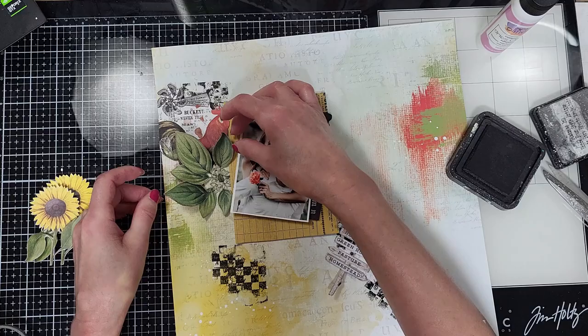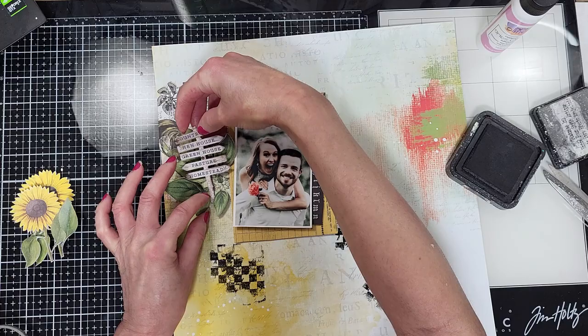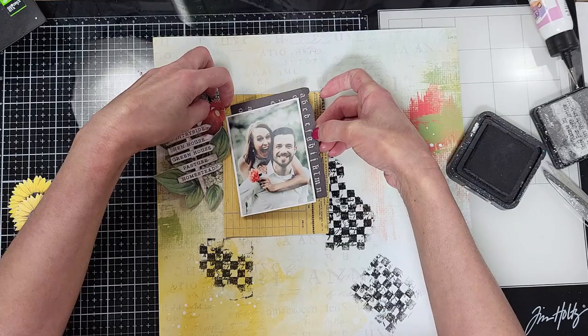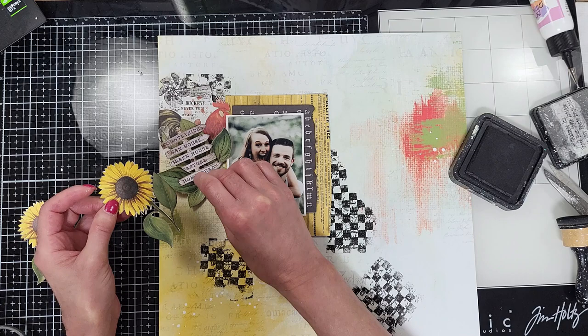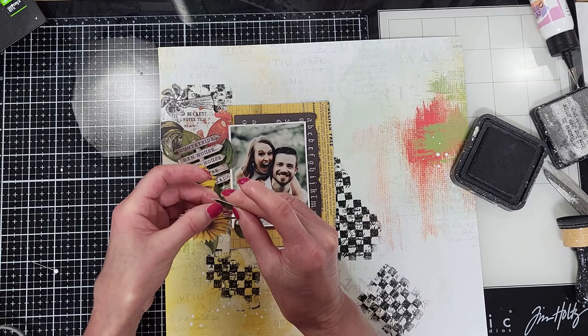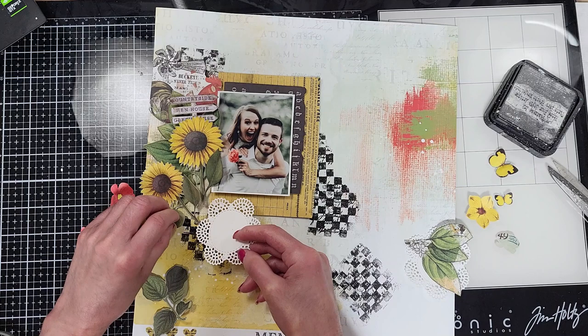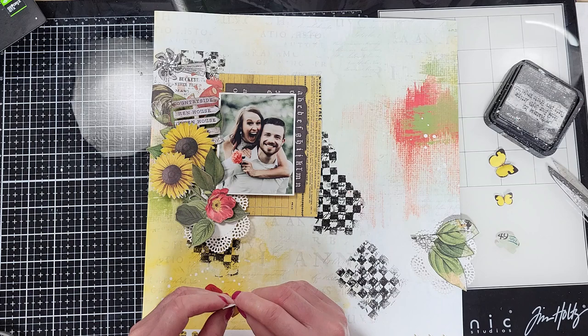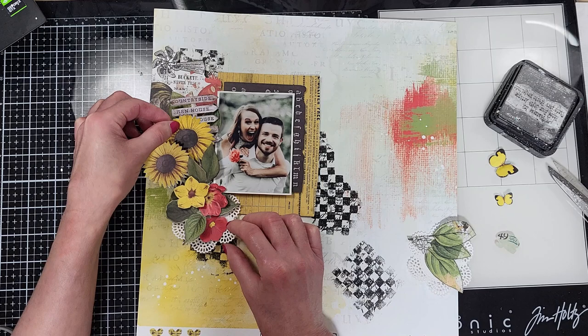I am going to start to adhere some of the pieces. Usually I put all the pieces and show you how they will look, then adhere everything off camera. But because I'm going to create a few layers here it is easier to start adhering some of them. I already adhered the photo and the black matte to the yellow. Now that I know where the photo will be, I want to put some of the leaves over the photo to create the look that they are close to a bush of flowers. I adore the sunflowers — they look surreal. All these flowers are from paper. I am doing this layout only with the paper flowers that come in the kit.